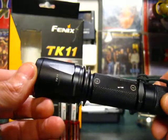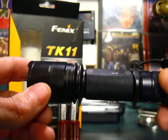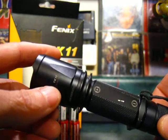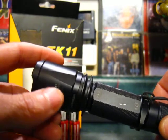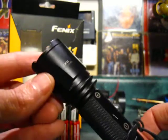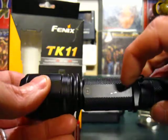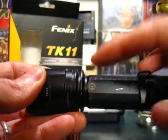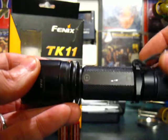We have a laser etching on the body — very classy, good-looking. Up here it says TK11 and tells you it has the premium R5 LED in it. Here's your serial number. On the body we have a negative and positive symbol to tell you the proper way to install the batteries.